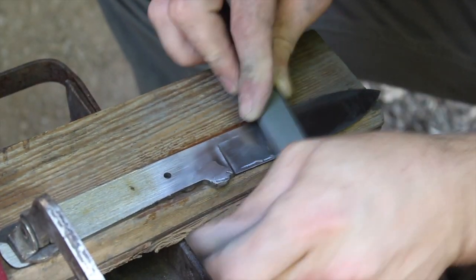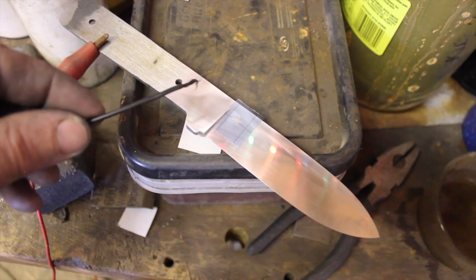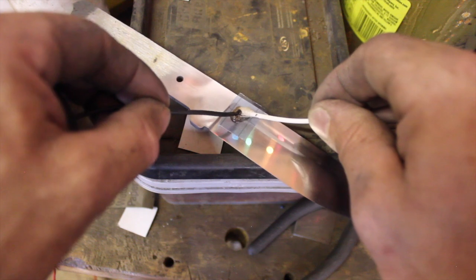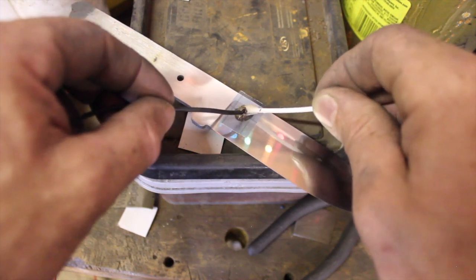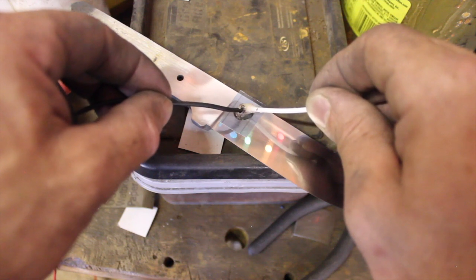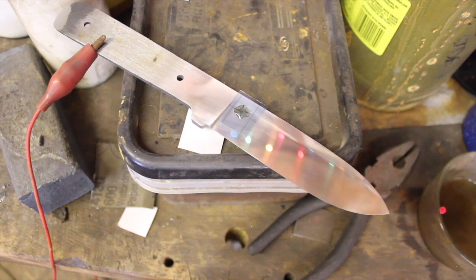This is the 1000 grit sandpaper and you can see it looks pretty shiny. The finish that you have on the blade prior to etching it in the acid is what you're going to have after etching it in the acid — so that's something to keep in mind. Depending on the layer count and other factors, you need to have a good finish on your blade before you etch it.